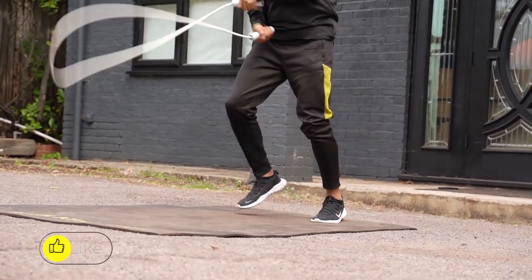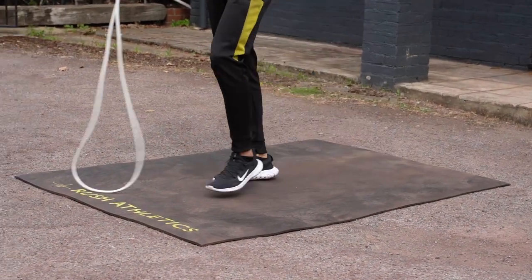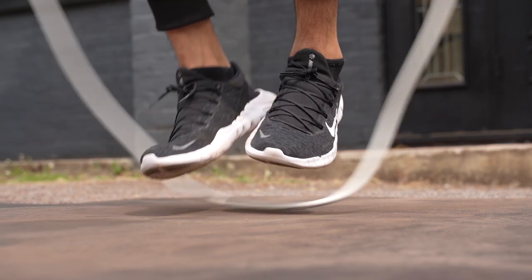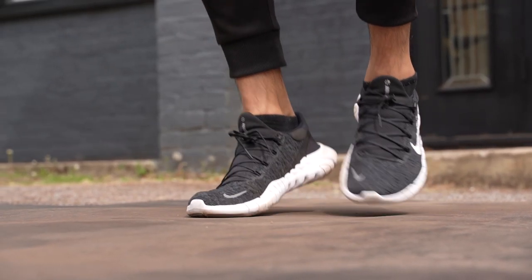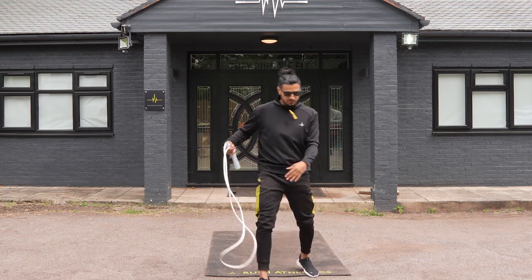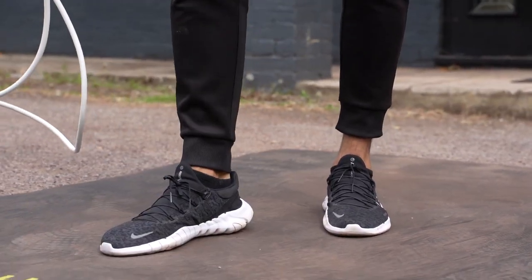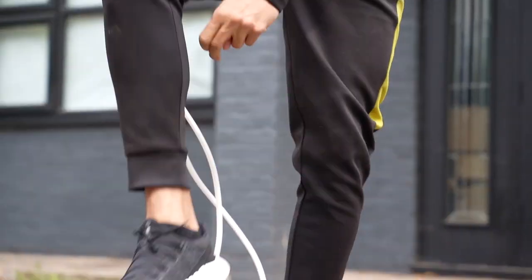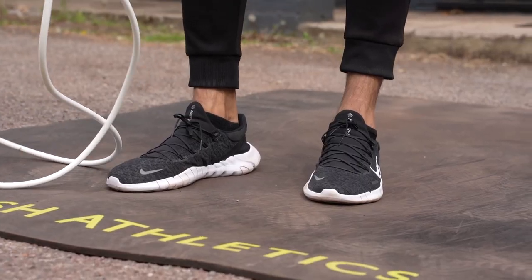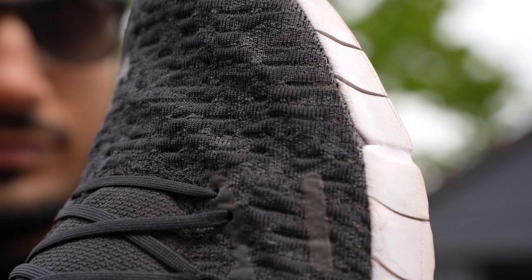They actually feel like I'm not even wearing trainers, which is really nice. The really important thing when you're skipping: always keep heels off the floor, stay on the balls of your feet, take the pressure nice and light, no knee flexes, keep those legs light and nimble — and these trainers allow you to do that. The second thing I really like is a simple detail: you can just throw them on and off, literally just slide your foot in and pull them on. It's a comfort thing — you don't want to be messing around tying your shoelaces. I've tied them once and haven't had to undo or redo them since.